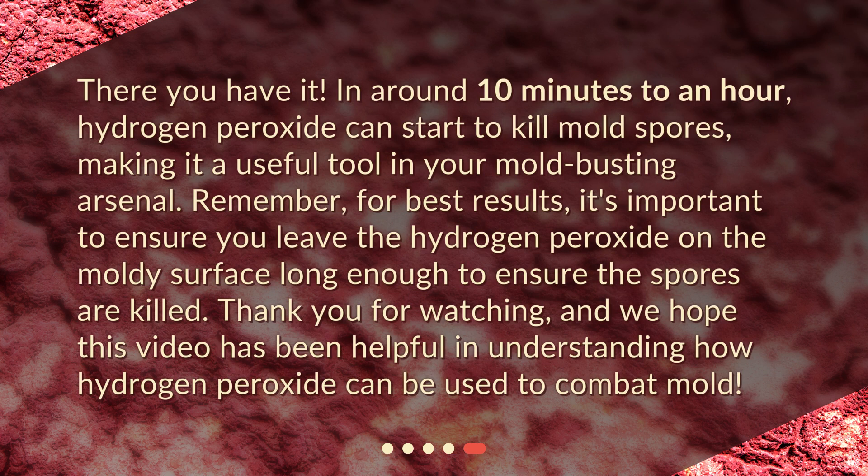In around 10 minutes to an hour, hydrogen peroxide can start to kill mold spores, making it a useful tool in your mold-busting arsenal. Remember, for best results, it's important to ensure you leave the hydrogen peroxide on the moldy surface long enough to ensure the spores are killed. Thank you for watching, and we hope this video has been helpful in understanding how hydrogen peroxide can be used to combat mold.